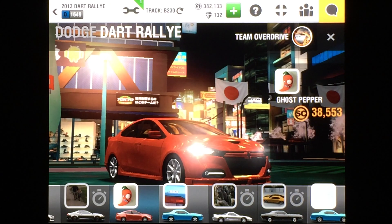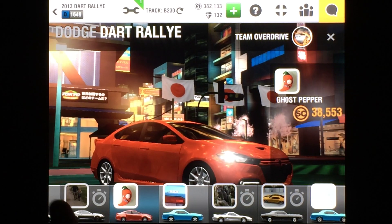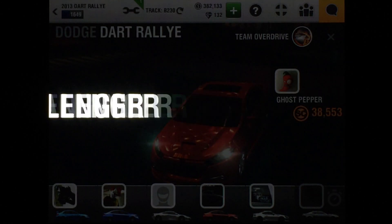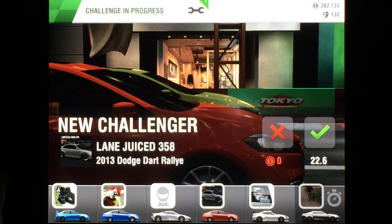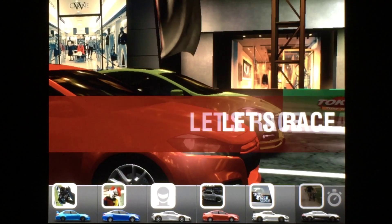Hello everybody, Pigpen the one and only here. Thanks for joining me today. I have a Dodge Dart Rally perfect launch tutorial for you. The basics on this car: first of all, you want to redline the engine as soon as possible. The release will be a fraction of a second past the first light. The launch will be at 3,000 RPMs. After that, all shifts will be into the red. Let's have a look.